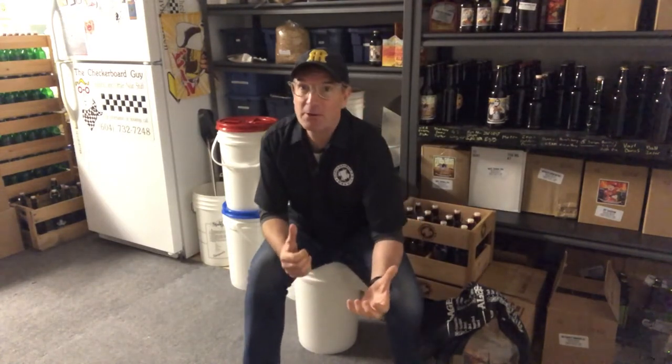Today we're going to be talking about temperature control during your fermentation and why it's so important. The temperature that you're fermenting at is directly linked to the style of yeast that you're using — so what kind of yeasts are there?